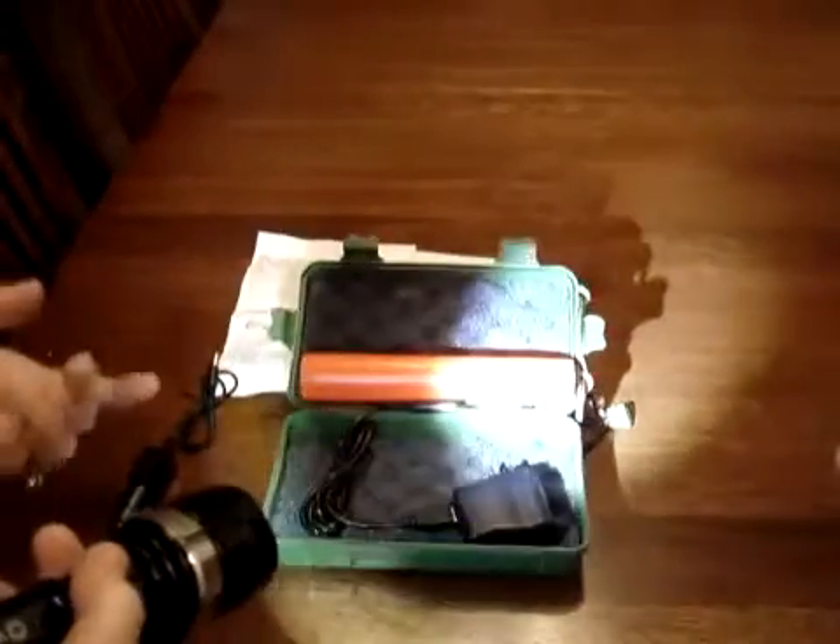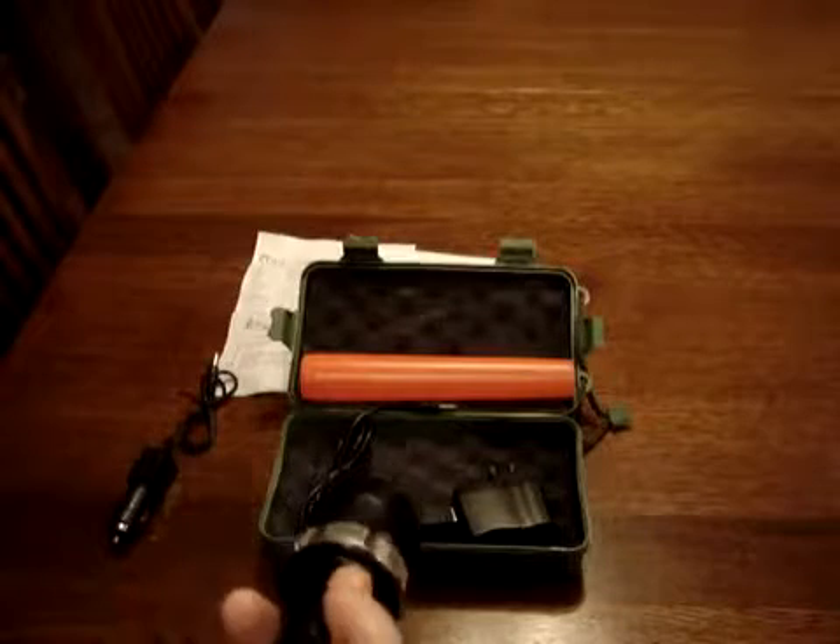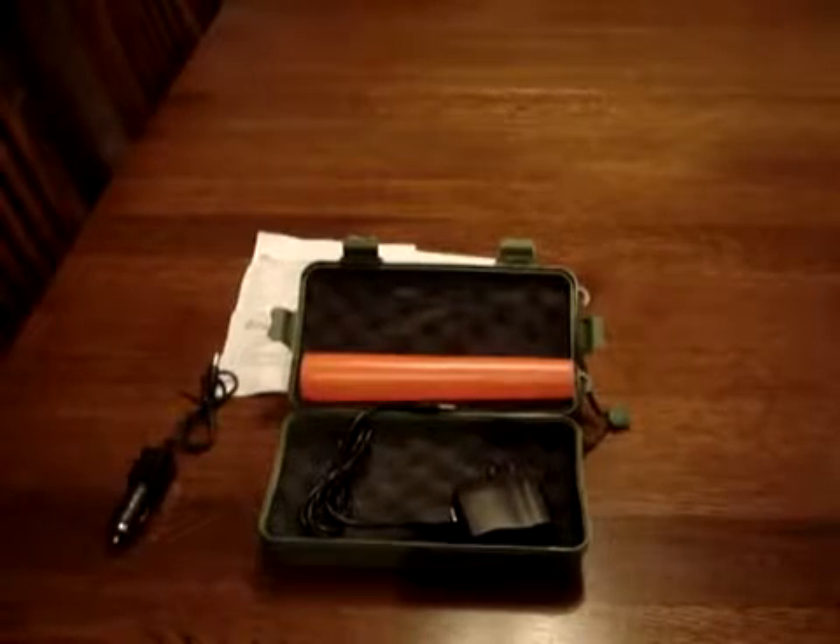What I'm going to do right now is turn out the light so you can see. Okay, ready? There goes the light — there's the flashlight. It has a high setting on it. You click it off, then you have the medium setting. Click it off. There's your dim setting.